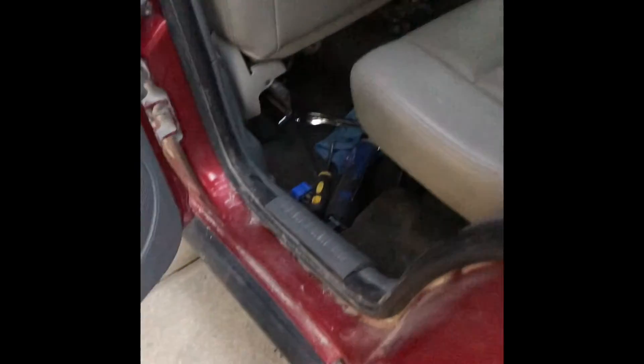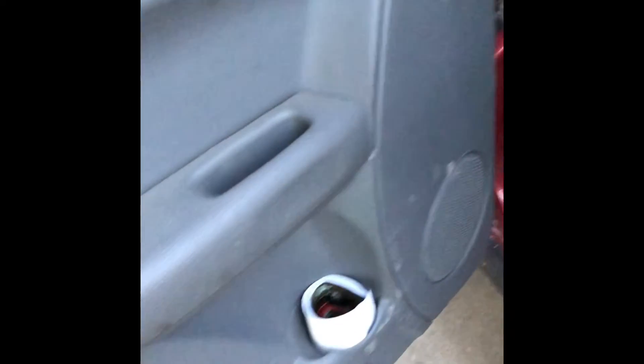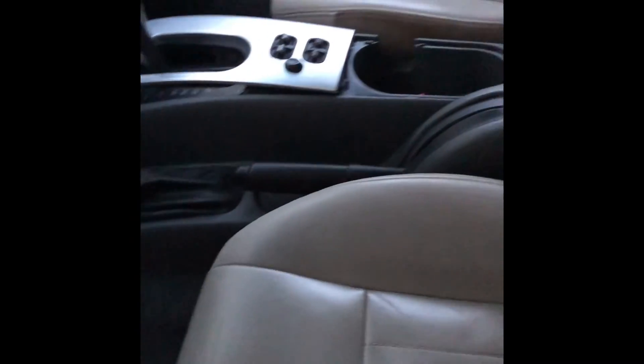Finally, I got the seats and the doors in. Now it locks. The driver's seat looks really clean now. Still need to do the shifter and then the ABS issues. The new door locks and unlocks — nice!